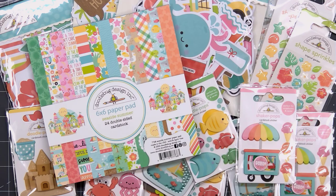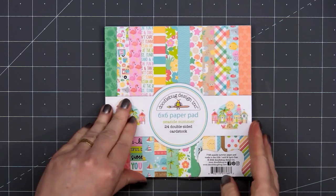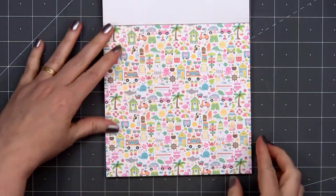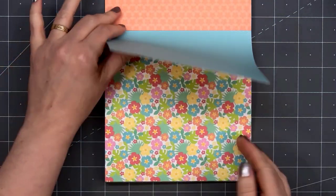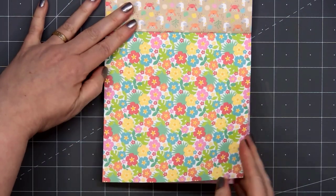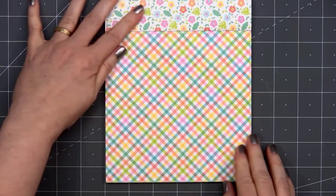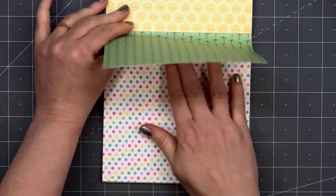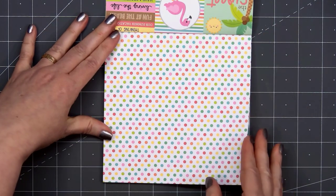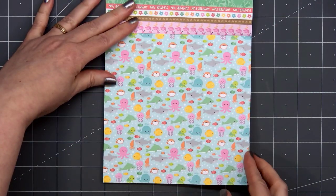Let me show you the items I purchased. There are a few items I haven't received yet, but I'll show you what I currently have. I will add links in the description box if you want to check out the full Seaside Summer collection. I'll flip through the 6x6 paper quickly so you can see all the adorable designs — I did order some 12x12 sheets as well, I just don't have them yet. Look at all these adorable designs and cheerful colors. I love the underwater sheet with all the sea creatures.